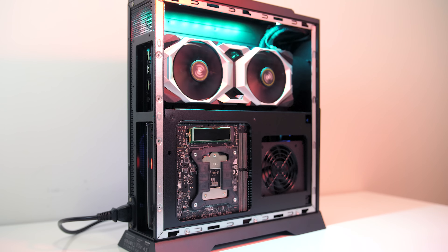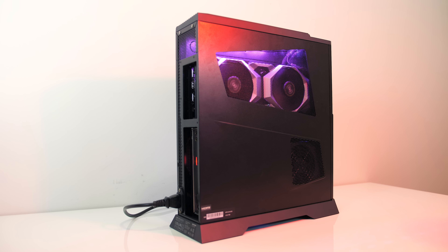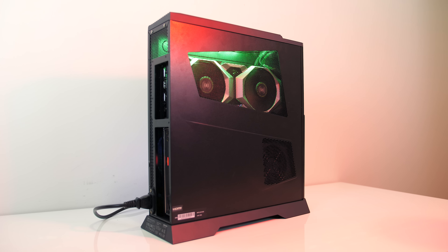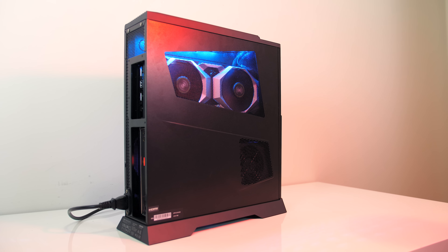Above this we've got the graphics card mounted vertically, with the power supply towards the front. Both the power supply and graphics card have air vents in the side of the case for air intake. There's also a light strip running along the top on this side, which can be controlled through MSI's LightSync software.